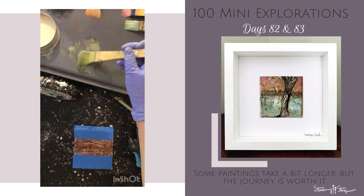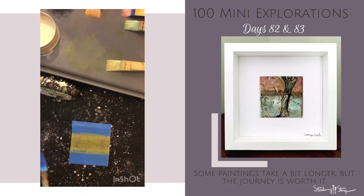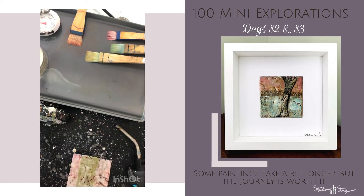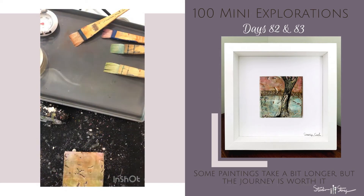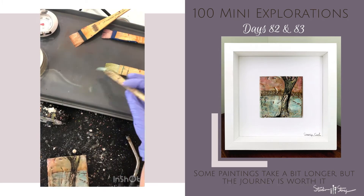I decided that the background was a little bit too busy, so I masked a portion off and applied some encaustic paint, and then after I removed that tape, I realized that it was still a little too busy, so I applied some more paint to cover up a little bit more. The nooks and crannies in the background reminded me of the texture of a tree trunk, so I added a tree in there along with the horizon line.